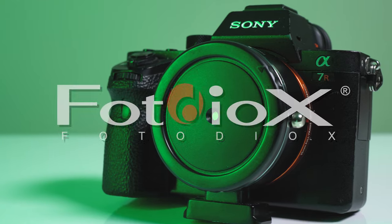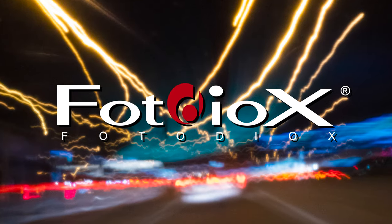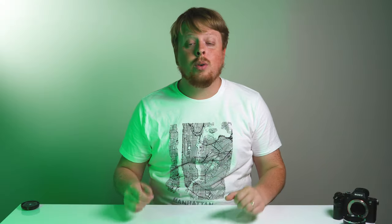Today we're going to shoot long exposure night photography with a pinhole lens. Hey everyone, Sean here with Photodeox.com, and if you know me, you know I am obsessed with pinhole photography and video.